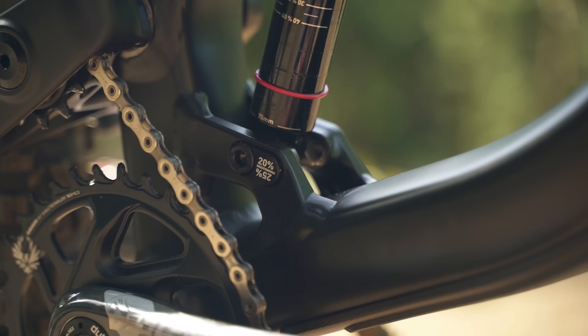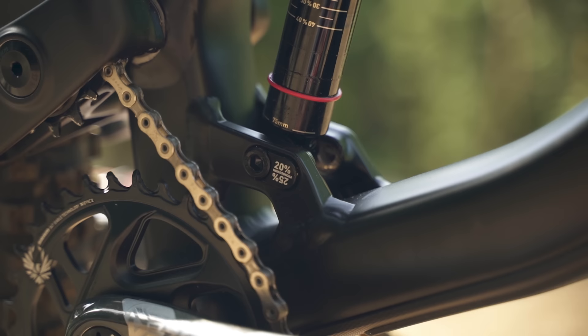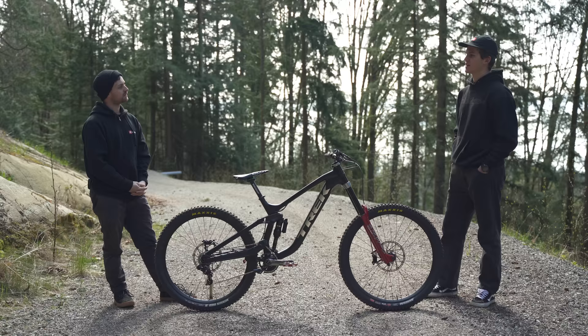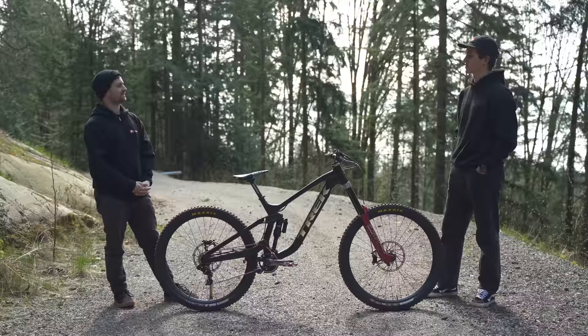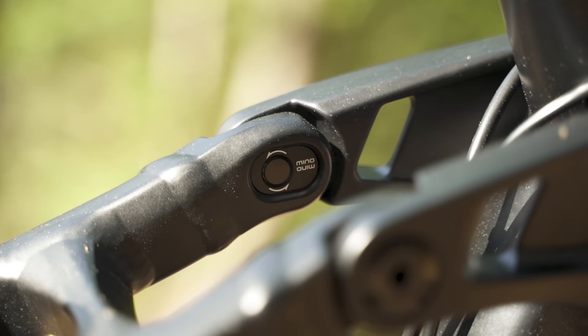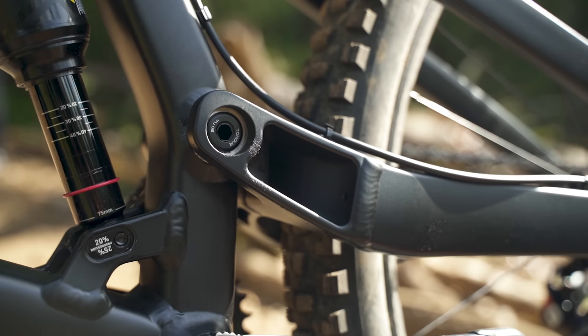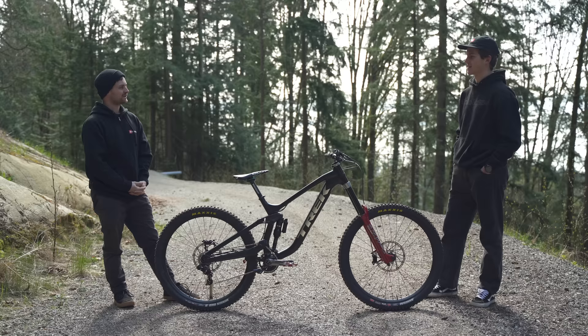And there are also flip chips in this frame — have you had any thoughts around where you're going to start with them, and what might make you change them? For me I think I'll just keep it at 25% because the way I ride I feel like the more progression the better. But what would make you change this top minnow link at the top of the seat stay? I think just a flatter track — I would keep it in the slack position most of the time, but if there's a track that's really flat and maybe a bit slower, for me I'd just keep it there.